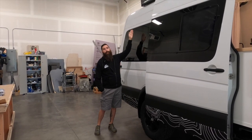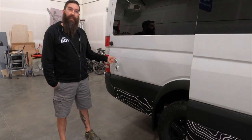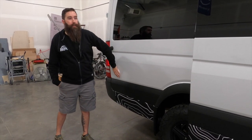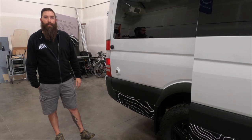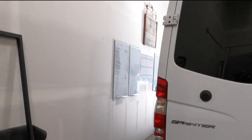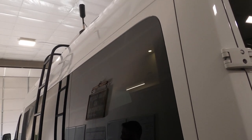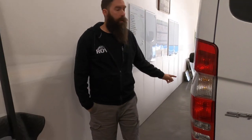Something else we added is a 30-amp shore power hookup. The client is based in Phoenix, so when they go camping even during the summertime they'll be able to hook up, run the air conditioner, and so on. This is paired with the Victron 3000-watt inverter charger, so you can be connected to shore power, it'll maintain your batteries, run the air conditioning system, microwave, all that stuff. On this side we have the Illumiesse ladder, WeBoost antenna up there, and 300 amps of solar on top. This one came with the factory aluminum rims and we put on the new BF Goodrich All-Terrain KO2s.